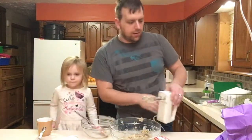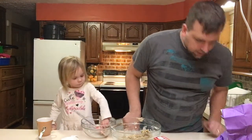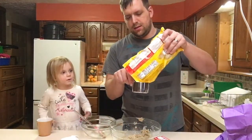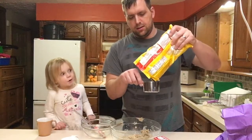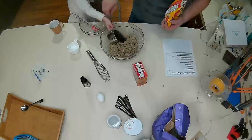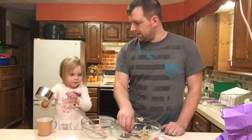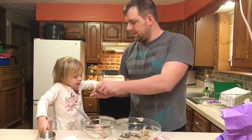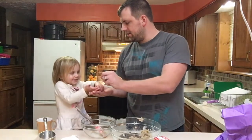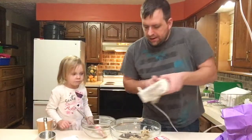Now we'll be adding in the one cup of chocolate chips. Can you pour that in there? Do you want a couple of these? Let's eat one together — chocolate chip cheers! Okay, I've got these mixed in.